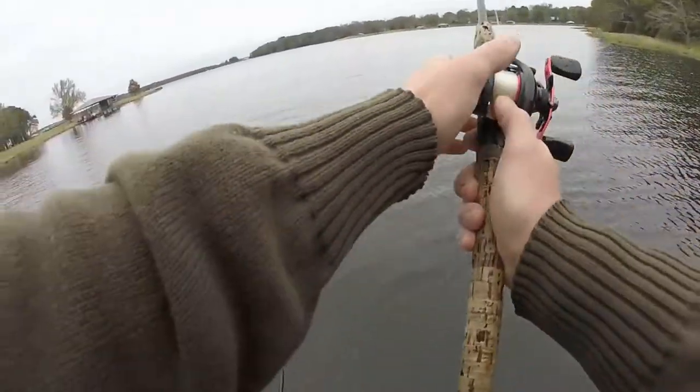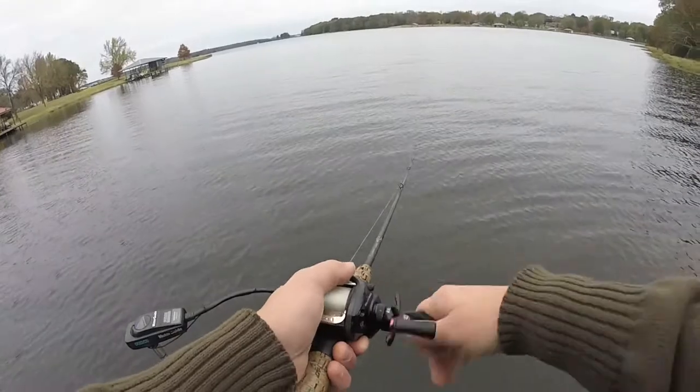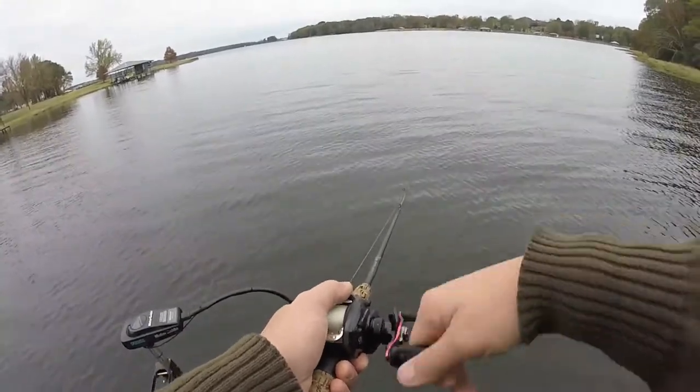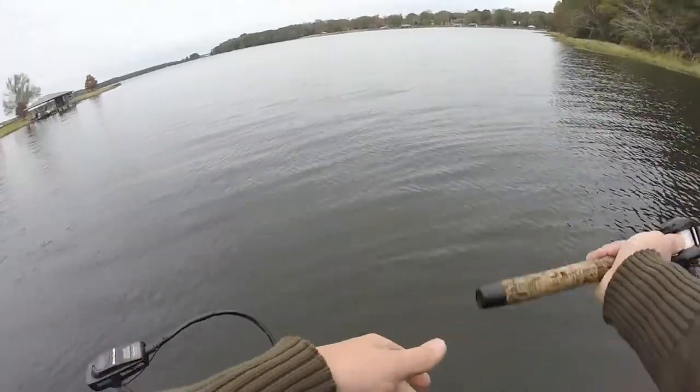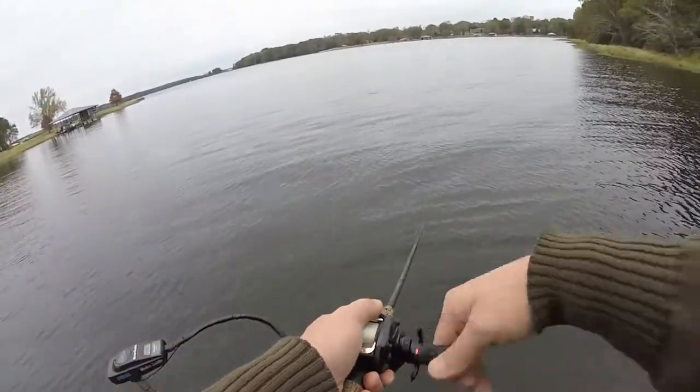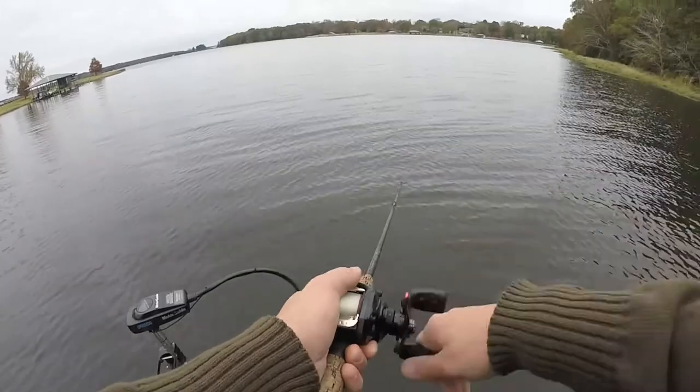Just a short little cast again — and that right there is what you want, just like that.